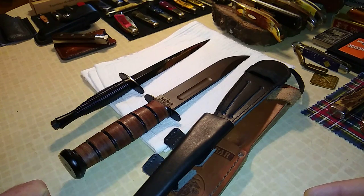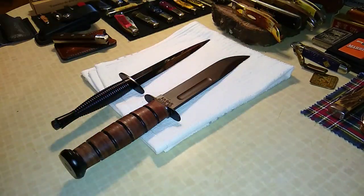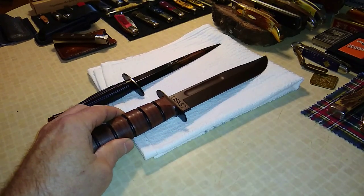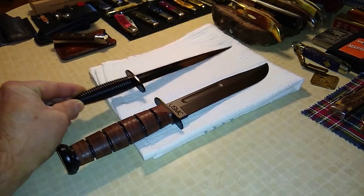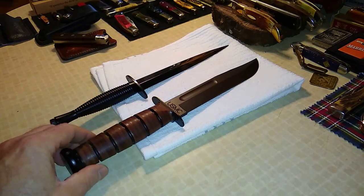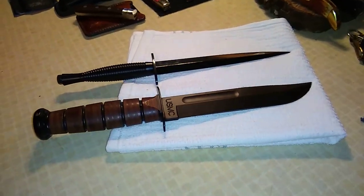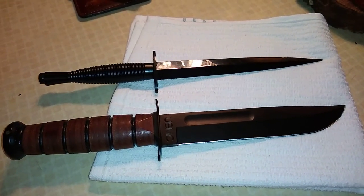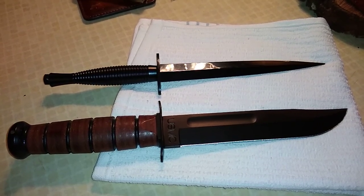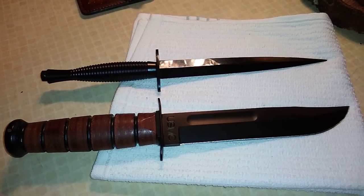So my friends, we'll leave it at that until I do a deeper dive. I'll do videos on each one independently. But until then I just wanted to show you this awesome dagger. Let's close it out with a good look here — tell me what you guys think. Until next time, take care, peace, bye bye.